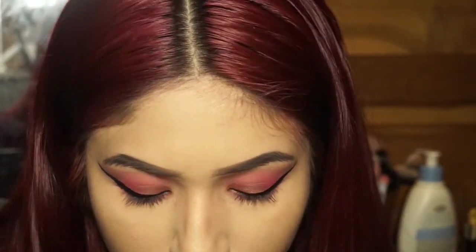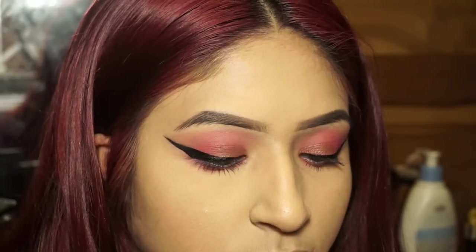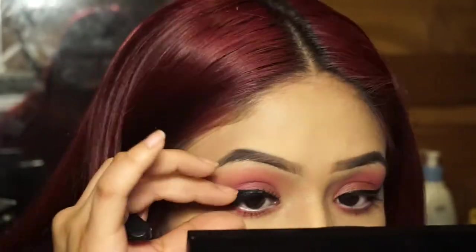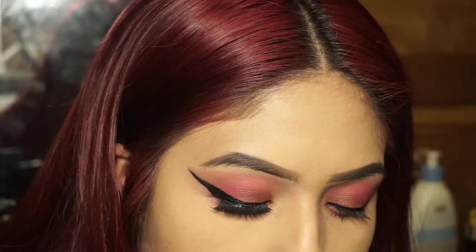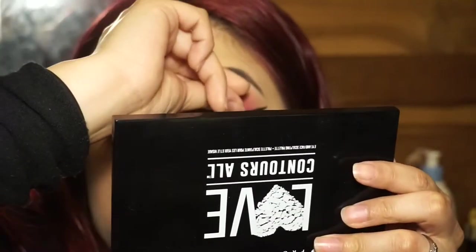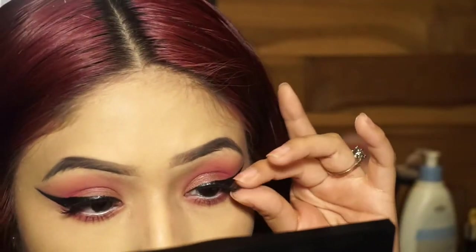The lashes I'm using are from Kiss — I'll put the style name in the description bar. I'm fast-forwarding through the video since I can't talk for long without losing track of what to say. I normally apply lashes with just my fingers; the lash applicator that came with them didn't work for me. Lashes really pull the whole look together and make you look beautiful.